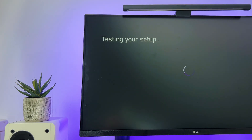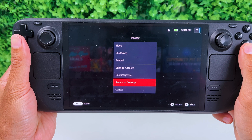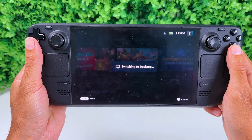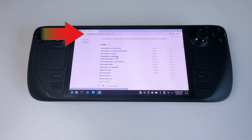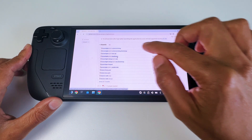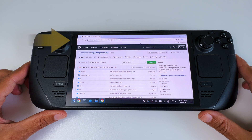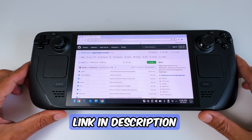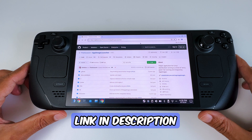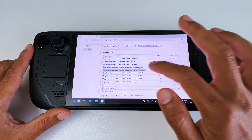It will take some time for your Xbox to test the connection, but once it's done, grab your Steam Deck and go to Desktop Mode. Then open a web browser and go to the website linked in the video description. Download that file, and then head over to the second website, also linked in the description, and download that file as well.